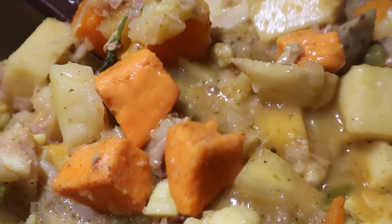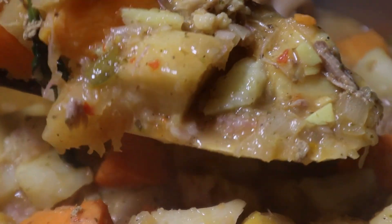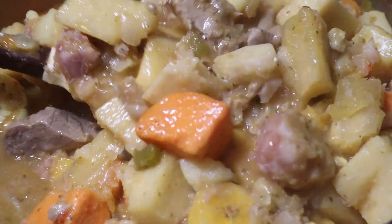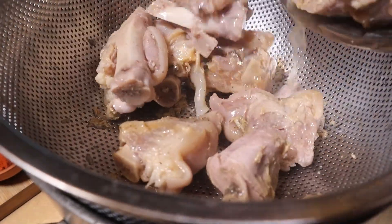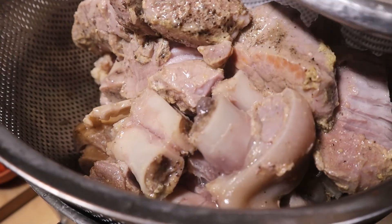The story goes that Sancocho originated in the Canary Islands of Spain. Colonizers brought it to the Caribbean and to Latin America. Every country since then has adjusted the recipe to their own traditions and flavors. Today I'm presenting the Puerto Rican version. For the cold weather coming up, this is the best cure for homesickness. So let's get started.